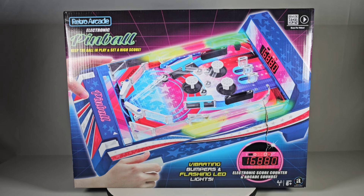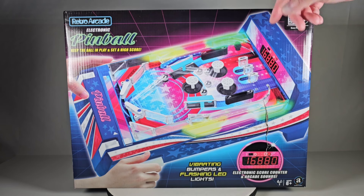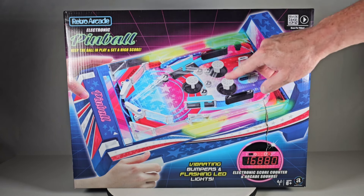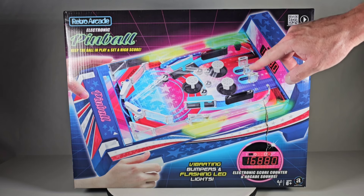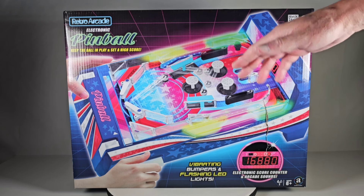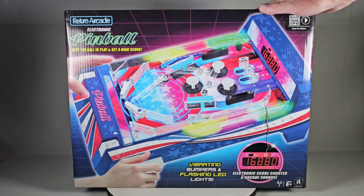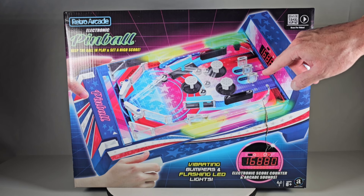The whole design is inspired by that - you could say the play field is exactly the way the Tomy one was. It had the three bumpers and then the two thumpers here, and then the little lanes right here. These do have working bumpers and also the thumpers work too - that was one of the things I really liked about the Tomy one.